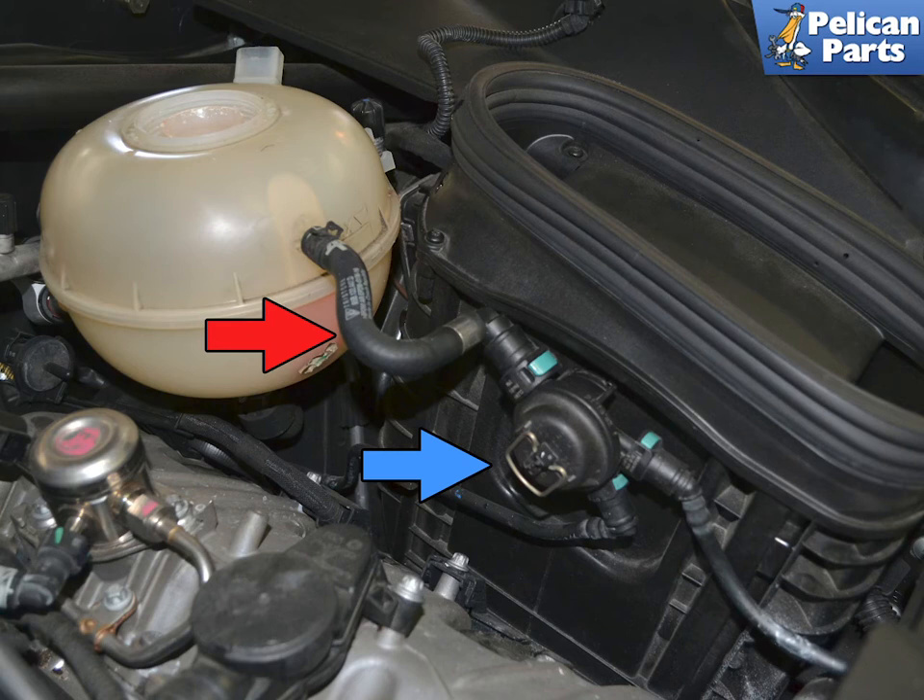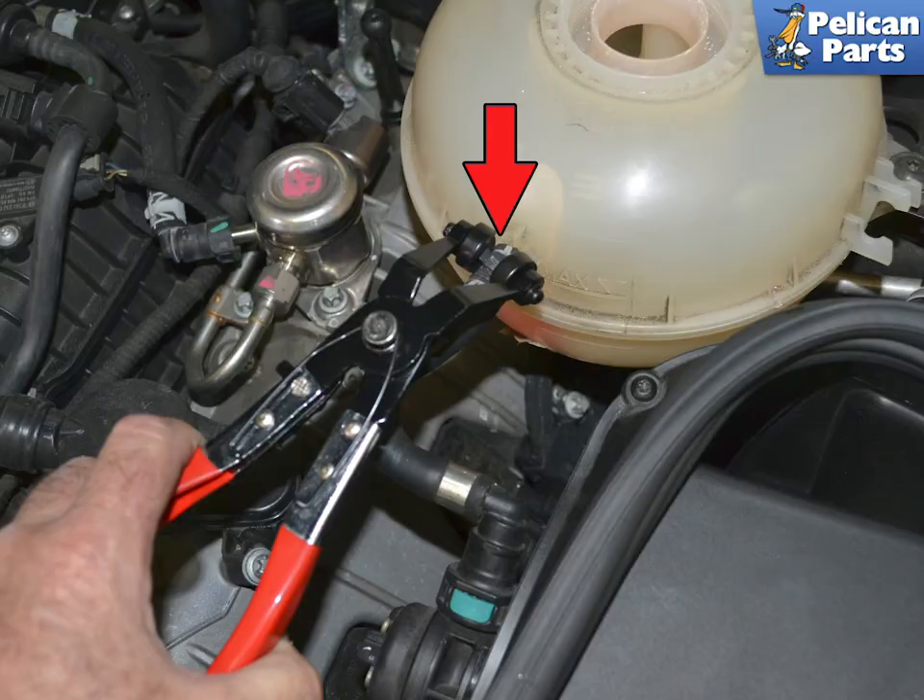Locate the line on the side of the tank (red arrow) that runs to the bleeder valve (blue arrow). Use a set of hose clamp pliers and slide the clip and the hose off the tank (red arrow).